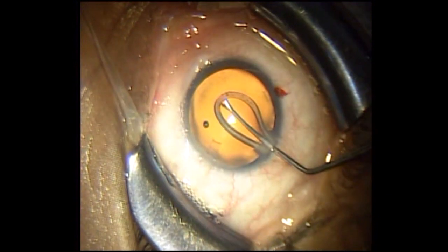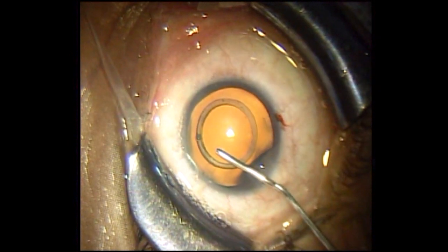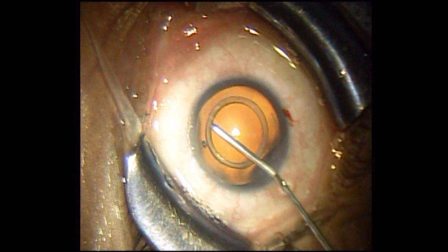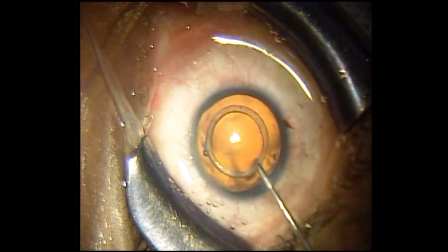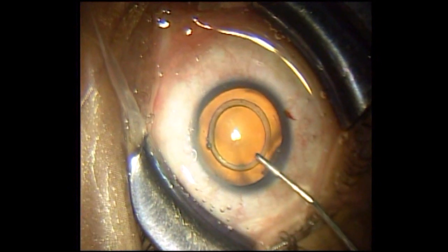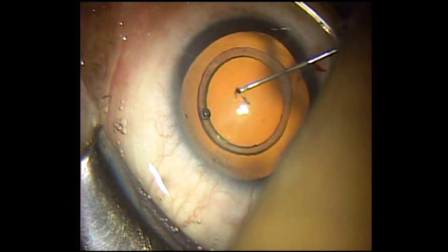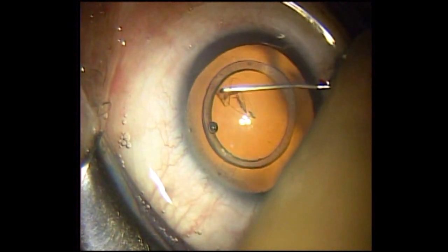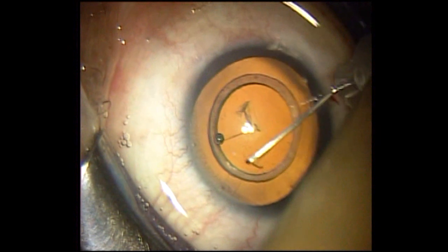Once the CCC caliper is introduced inside the eye, you need to inject some more thick viscoelastic into the anterior chamber to make the CCC caliper centralized on the anterior capsule of the lens. Once the CCC caliper is well centralized, you can start CCC with the help of a cystotome. Here you can also use a CCC forcep instead of the cystotome.